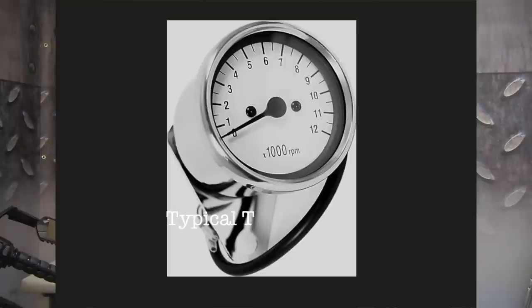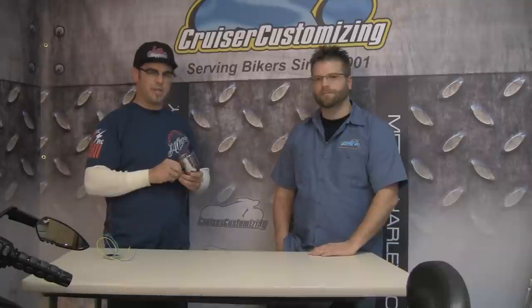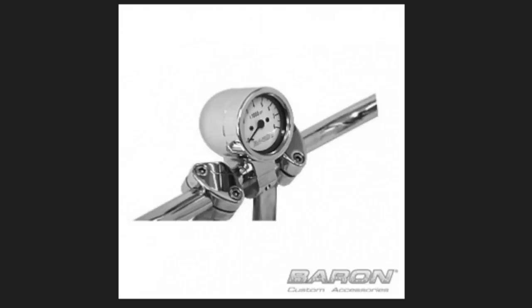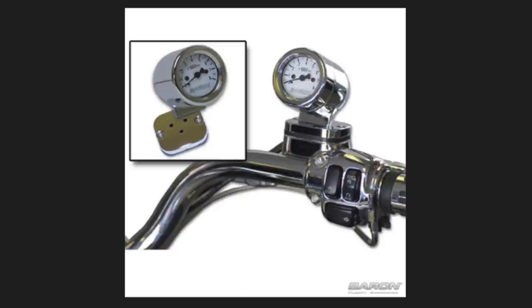This here is the Barron's tachometer. Tachometers have always been on the market, but the reason we added this one was there was a need for one that came with a nice billet housing and a little bit more fit and finish. With our machine capabilities, it was a no-brainer to go ahead and do our own from the ground up.